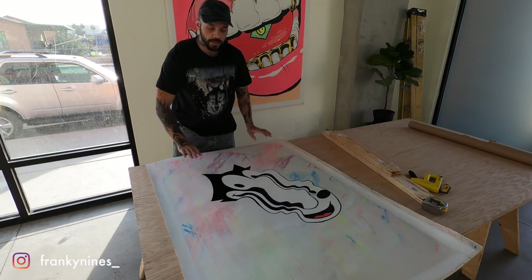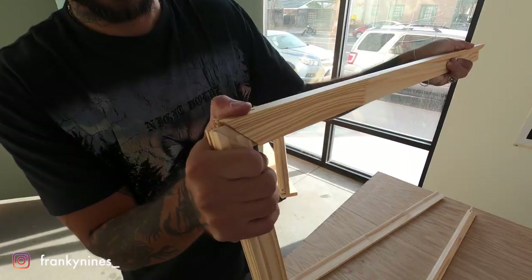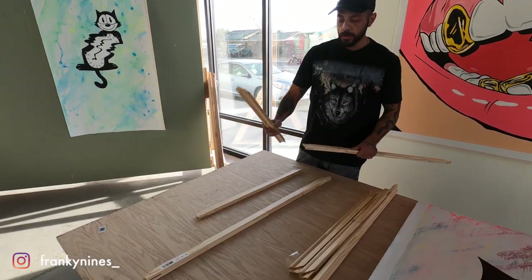This canvas has already been varnished with a clear coat, so it's now ready to be stretched. You can find canvas bars that come pre-notched so they already fit together for the right size. For this, we're going to be doing 27 by 40 inch canvases. All we've got to do is assemble.